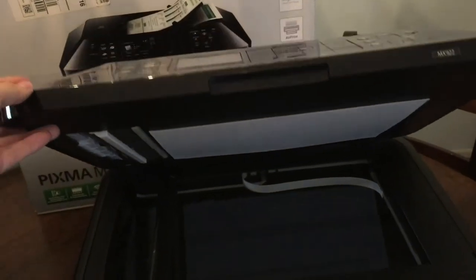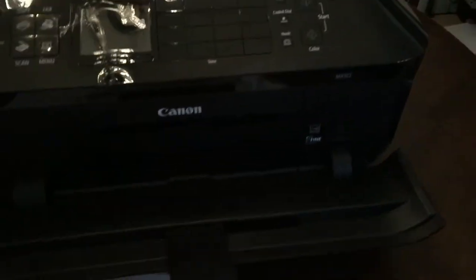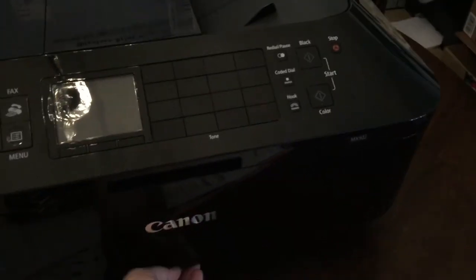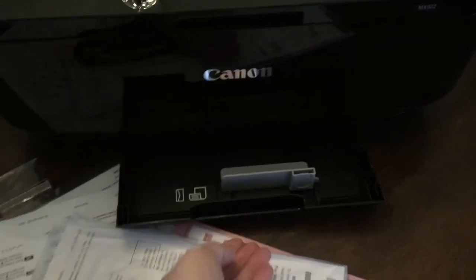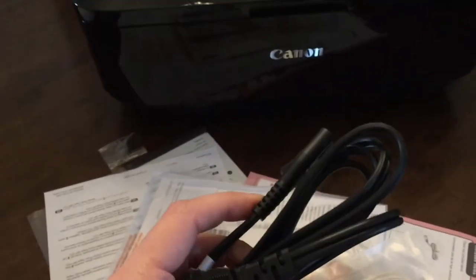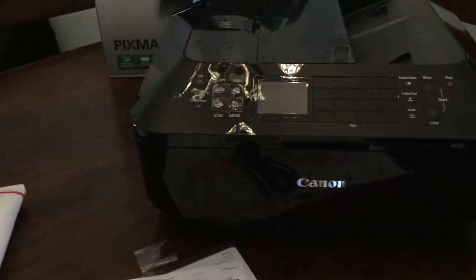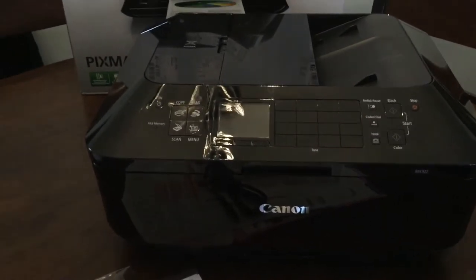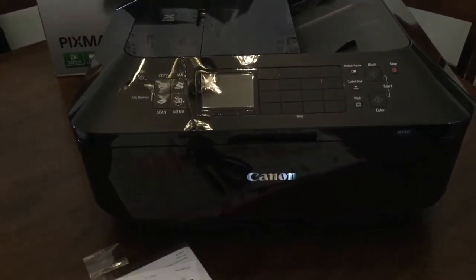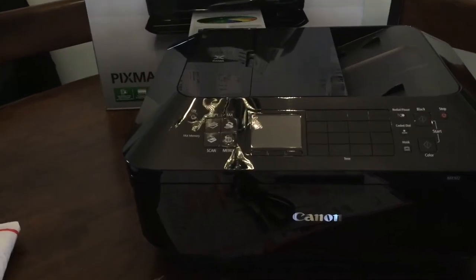To show you the printer — it opens up like this to make copies, this goes down, it has a paper tray. It only comes with a power cord, not a printer cord to connect to your computer, but you can buy one. This printer is going to be specifically just for food items.